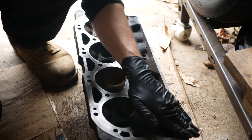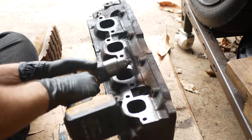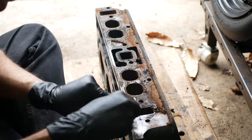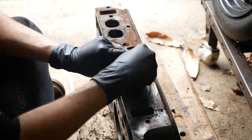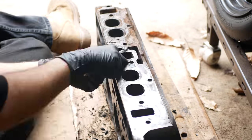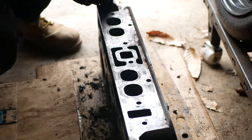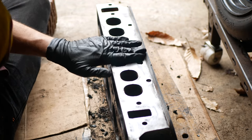Once we have the head gasket surface looking nice, we'll start working on the exhaust ports. Pretty soon they were looking just as good as the cylinder head surface, and it was time to switch to the intake side. This had received zero attention up until this point, and it was looking pretty nasty. We'll go around with the razor blade scraper and clean off as much of the old gasket material, rust, and stuck on debris as possible. Some of it was really stuck on, so this took quite a while. But after 25 minutes of that, things are definitely looking better and we'll go back around with the wire wheel. That worked out really well and gave us a nice looking surface.